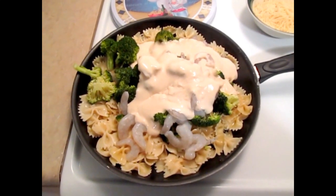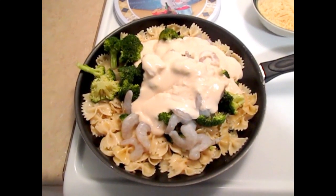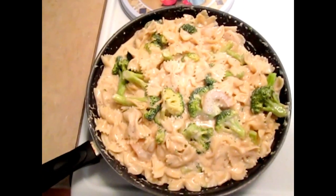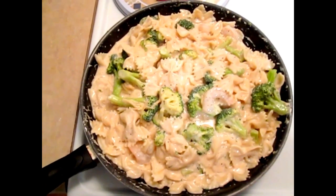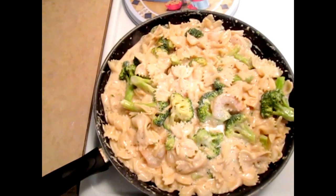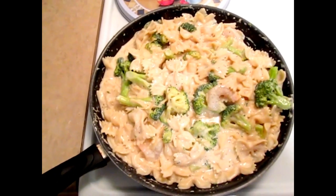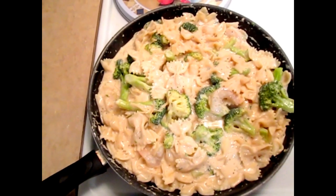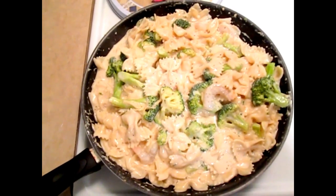Okay, so now we're going to stir in our ingredients. Now that it's all coming together, you want to cover it with aluminum foil and it should be ready to cook for about another 15 minutes. At that point, you will then add your shredded Parmesan cheese.